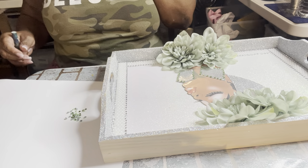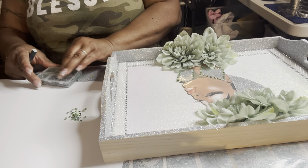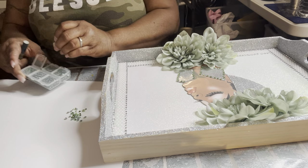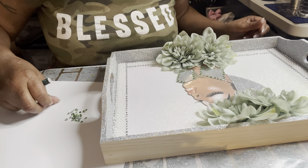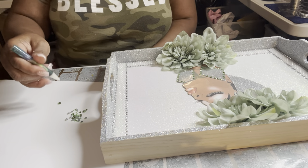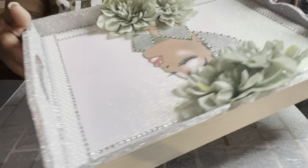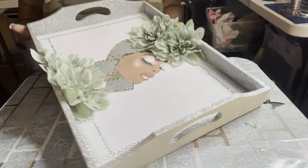I forgot to tell y'all that my diva is thermal laminated, because I didn't want her face to get wet from the resin and change colors. So she's thermal laminated because I don't want her face messing up. This part is pretty much done for right now, and she's looking real pretty.